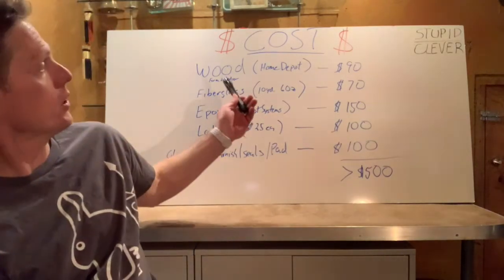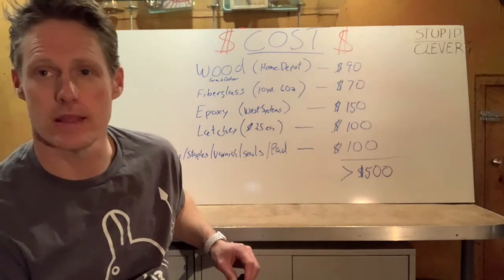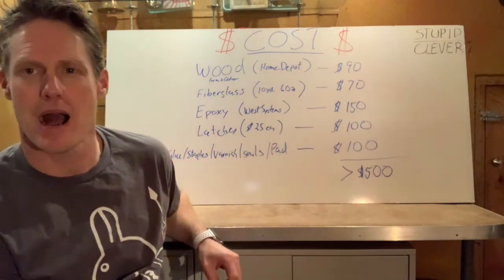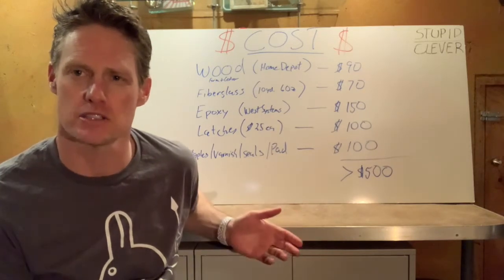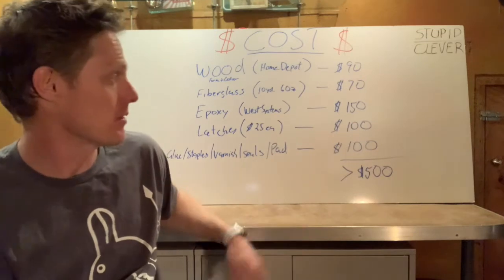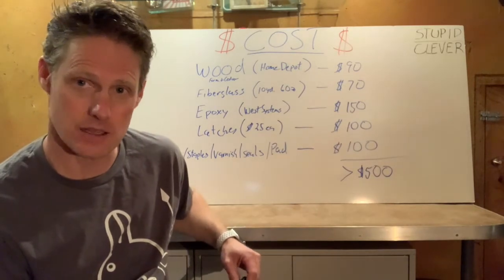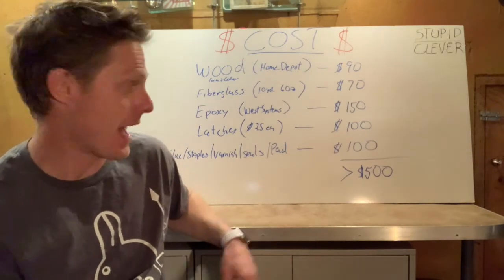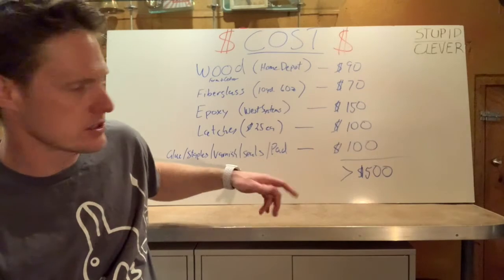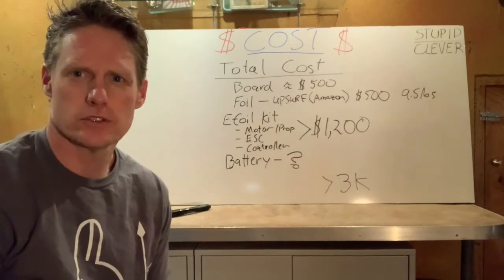In the spirit of being a cheap bastard — just ask my wife — I kept a running total of all the money I spent, and I'll show you a screenshot of my flow sheet detailing all the costs. Here's a rough estimate: all the wood from Home Depot, including wood for the form and all the cedar strips, ran about $90. Ten yards of six-ounce fiberglass bought online ran about $70. I used West Systems epoxy — budget anywhere between $150 and $200 for that. The most expensive items were the latches holding the deck lid down at about $25 each, and I got four — so $100 there. Glue, staples, varnish, rubber seals, and a traction deck pad came to roughly $100.